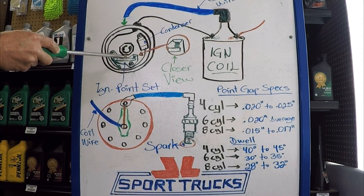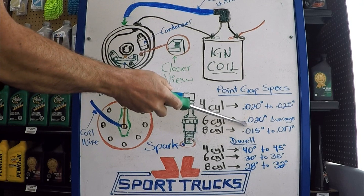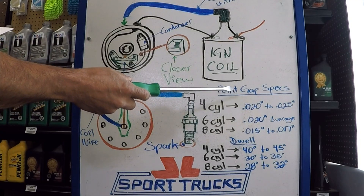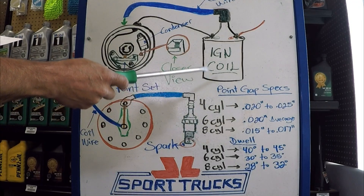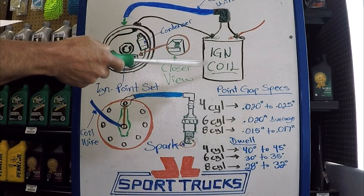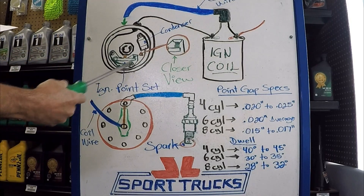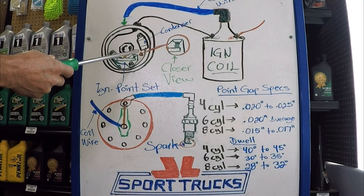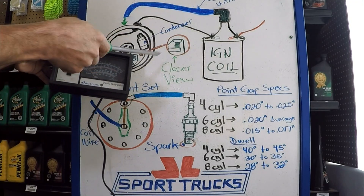Last reminder: the cam lobe needs to be touching the rubbing block of the point set when adjusting. On a 6-cylinder, the average gap is about 20 thousandths of an inch. A narrower gap provides more dwell and a wider gap produces less dwell. Excessive dwell makes the points close too soon after opening, which can corrupt the magnetic field collapse before it delivers energy. Too little dwell gives insufficient time to build the magnetic field. Both conditions produce a weak spark. Some early distributors had a window on the cap so that with an Allen wrench you could set the dwell while the vehicle was running, enabling you to watch the dwell reading and adjust it live.